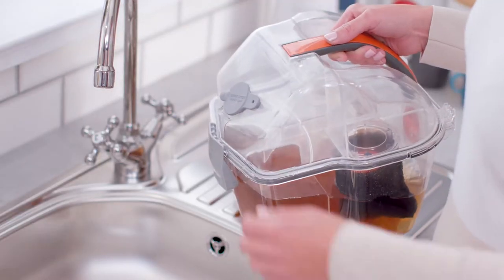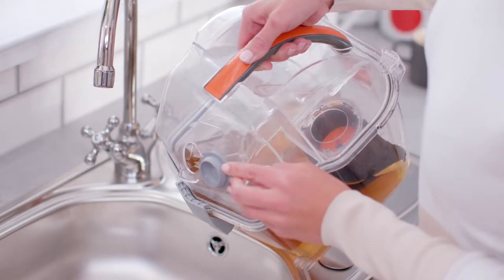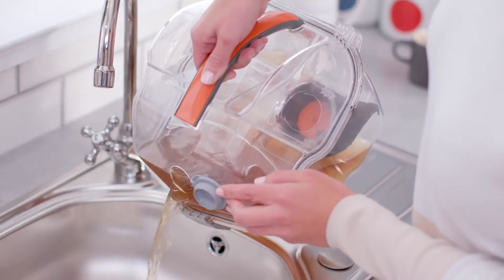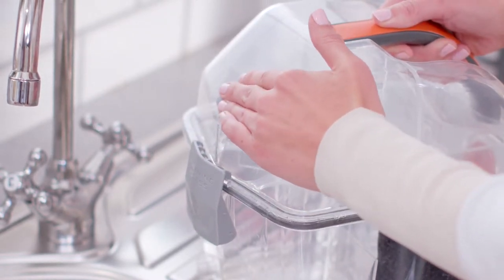For emptying mid-clean, pull the quickspout pour cap to open. Pour the dirty water into a sink. Always make sure the spout is fully closed before refitting to the washer.